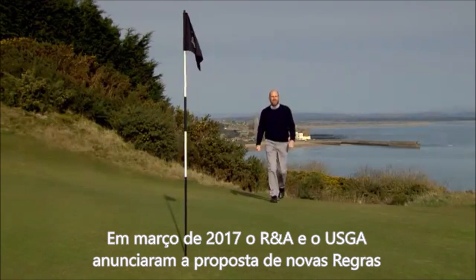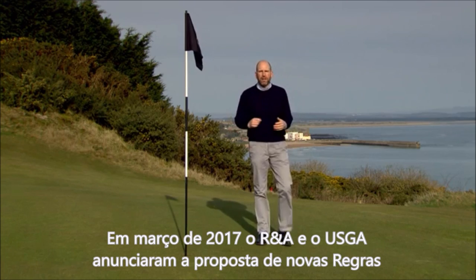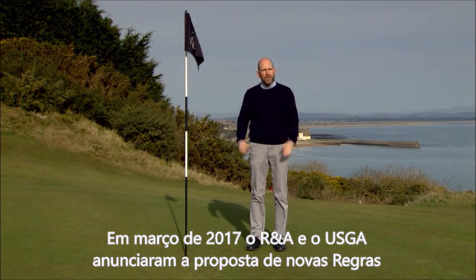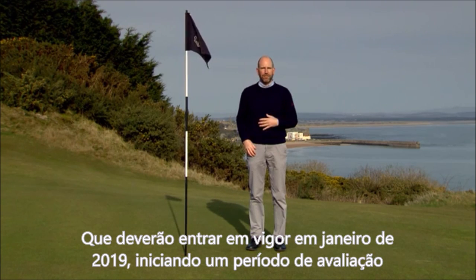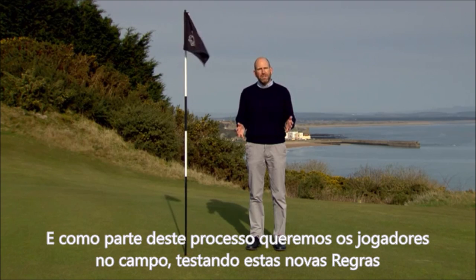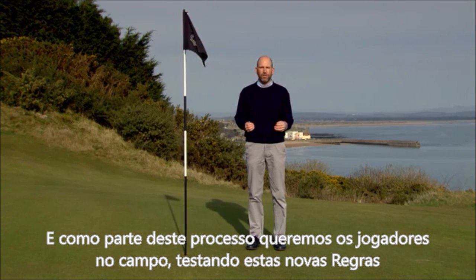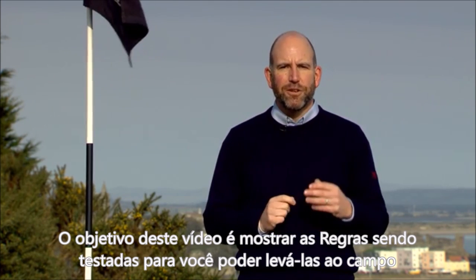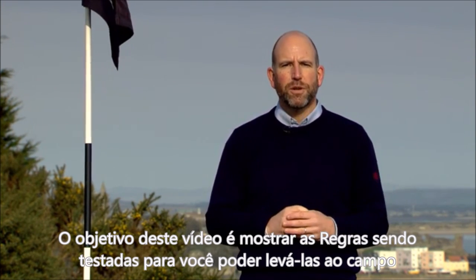In March 2017, the R&A and the USGA announced a proposed set of new rules due to come into effect in January 2019. This triggered a period of feedback and evaluation, and as part of this process we are keen for golfers to get out on the course and try out these new rules. The purpose of this video is to let you see the test rules in action before you get out on the course and give them a go.